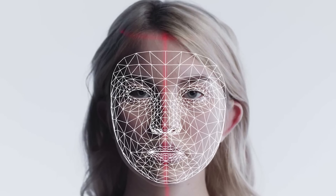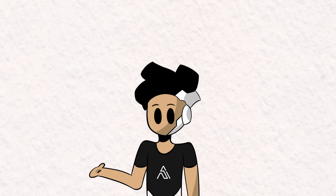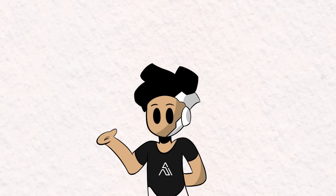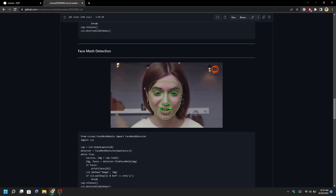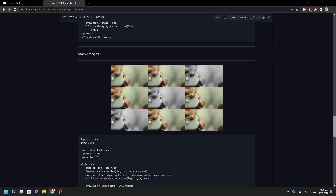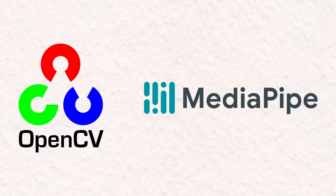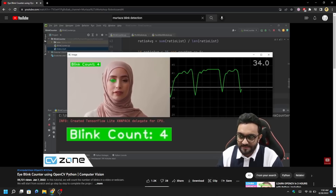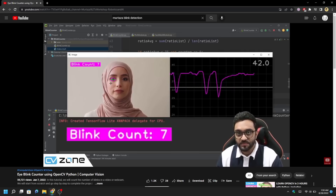Introducing Facial Landmarks. Facial landmarks are used to identify key points on a human face, such as the center of the eye or the tip of the nose. For this project, we're only interested in getting the key points on our eyes. To do this, we're going to install and use a Python library called CVZone. This is a computer vision package that makes it easy to run face detection, hand tracking, image processing, and other AI functions. At its core, it uses OpenCV and MediaPipe libraries. The creator of CVZone made an awesome blink detection tutorial, and I highly recommend you watch it for a deeper understanding. I'll leave a link in the description.